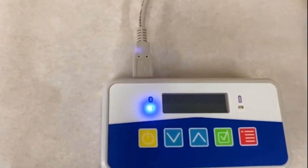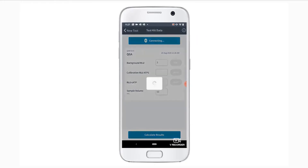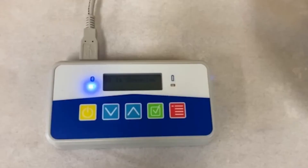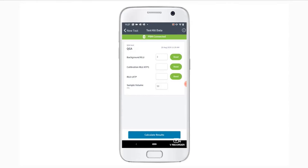Once the Bluetooth light is blinking, click the Connect to PBM button on the Test Kit data screen on your mobile device. When your mobile device successfully connects with the PBM, the PBM device's blinking blue light will stay on continuously and the Read buttons on the Test Kit data screen will turn green. You can now run a test and read data from the PBM by clicking the Read buttons.